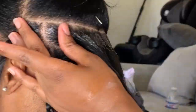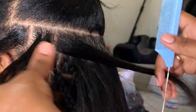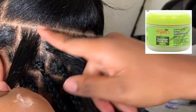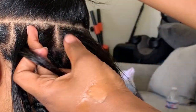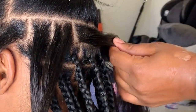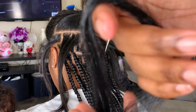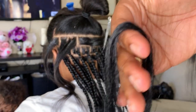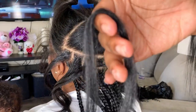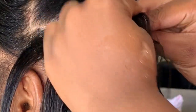I've already completed some bottom rows, but here I'm showing you how I part the hair. I put the Organics Edge Gel just on the perimeter of the parts to keep my part clean, using the end of my rat tail comb. For the synthetic pre-stretched hair, I use three pieces for each braid and every piece is the same size.